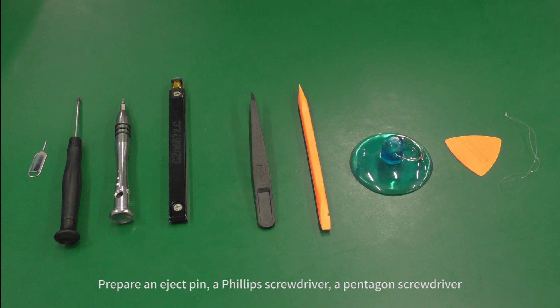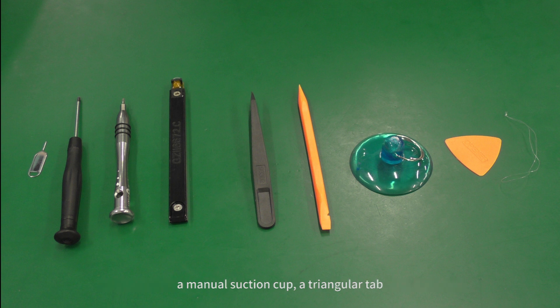Prepare an eject pin, a Phillips screwdriver, a pentagon screwdriver, a B2B connector removing tool, ESD plastic tweezers, a flat crowbar, a manual suction cup, a triangular tab, and knotted fishing line 20cm long with a diameter of 0.3mm.